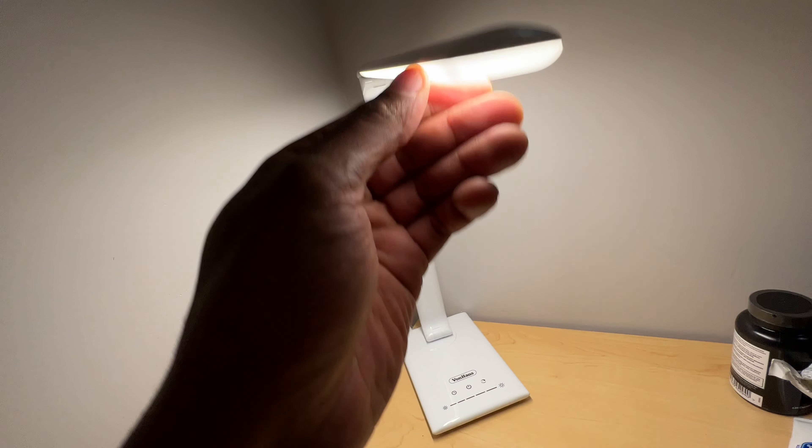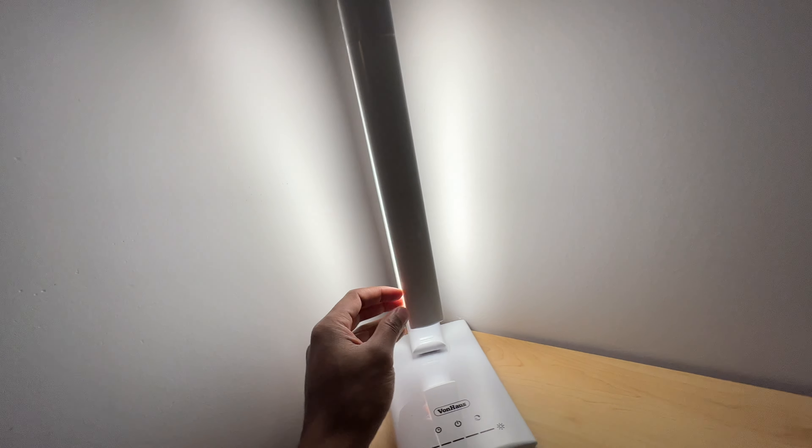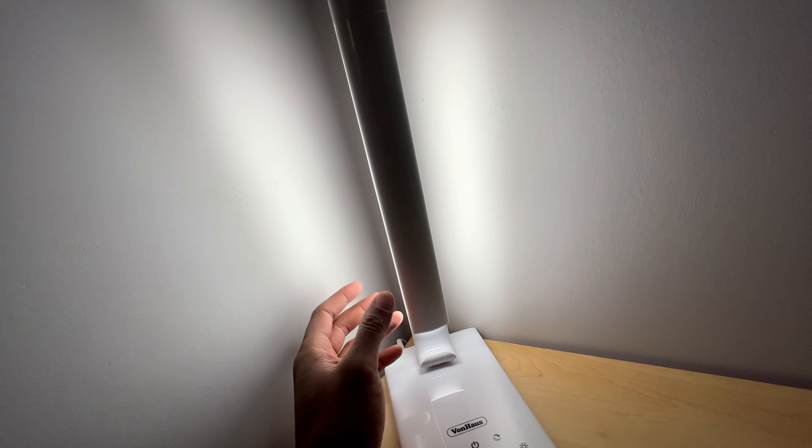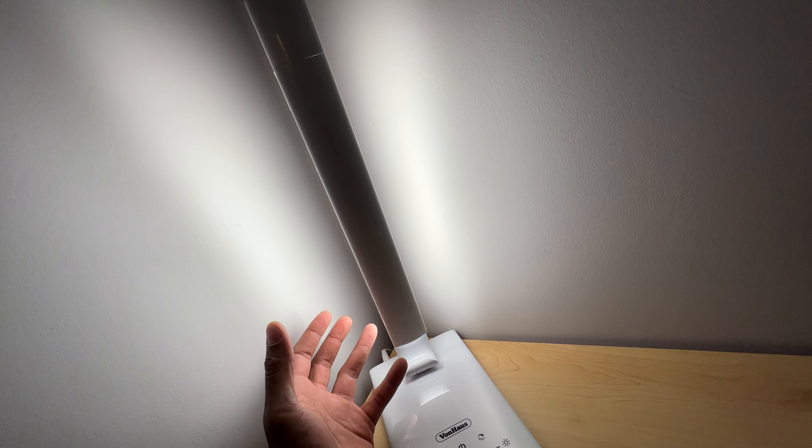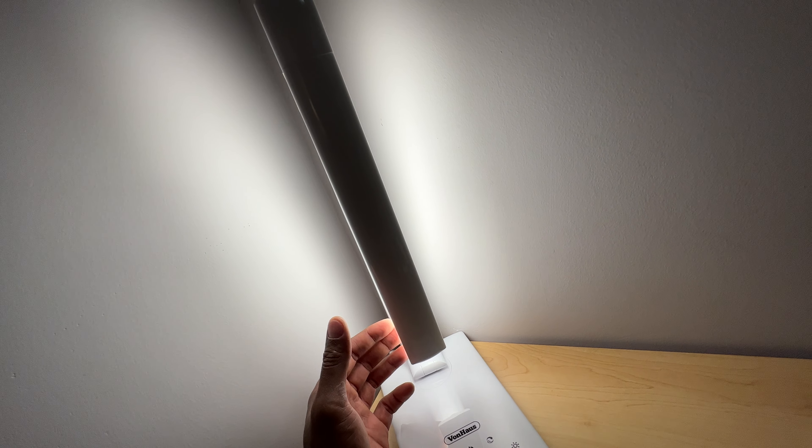Now I'm going to go ahead and extend this. This light — you can extend it up right here, and you can actually keep it like that. It gives a little bit of accent light in the room. For instance, if you're not trying to do anything like read but you want the room to be illuminated, that option is there.